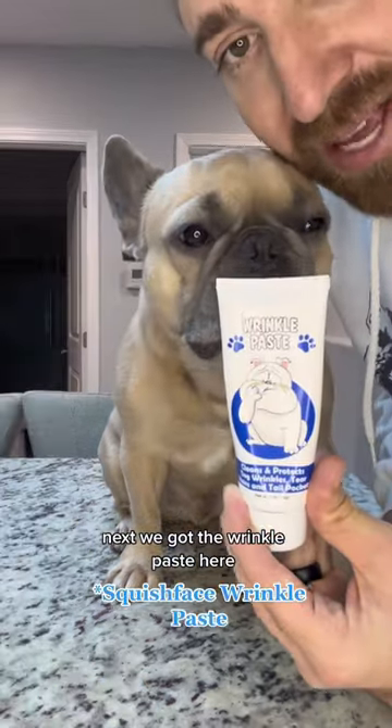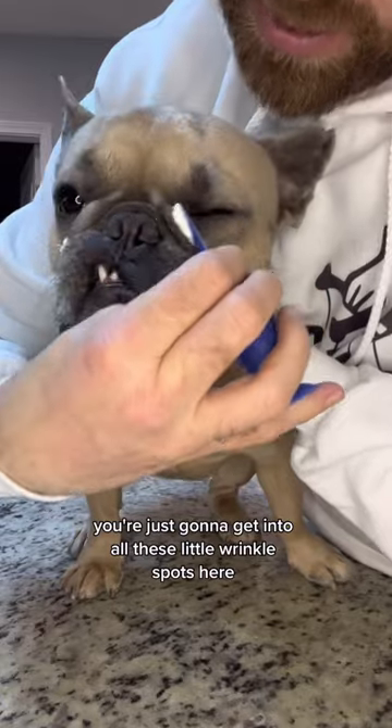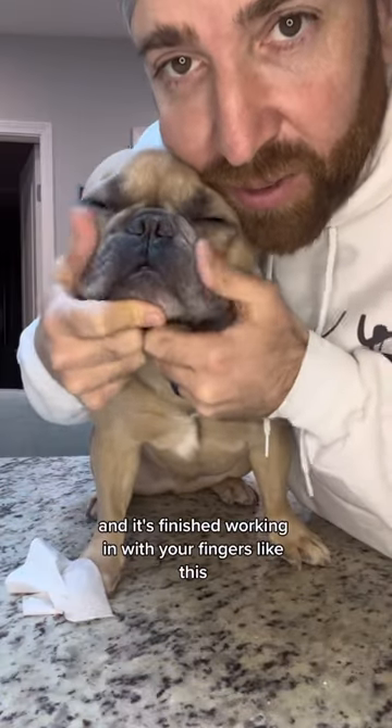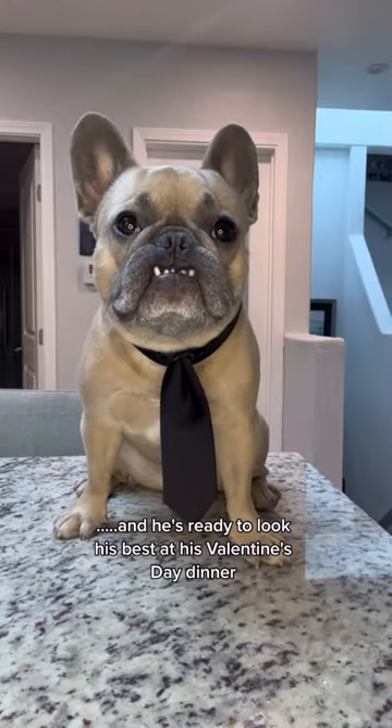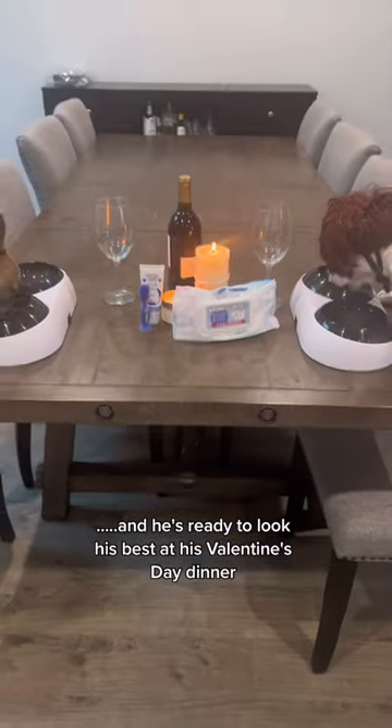Next we got the wrinkle paste here. You're just gonna get into all these little wrinkle spots and work it in with your fingers like this. And we just gotta brush those teeth, put on his tie, and he's ready to look his best at his Valentine's Day dinner.